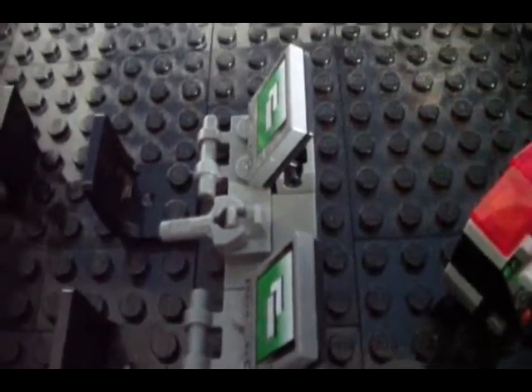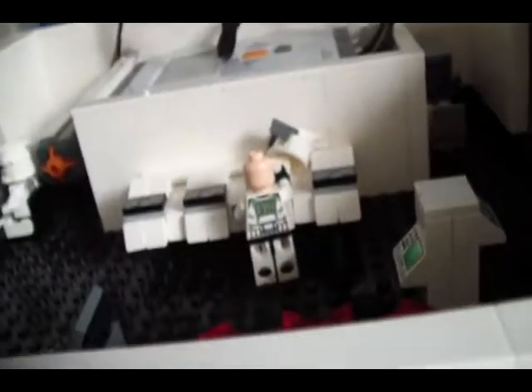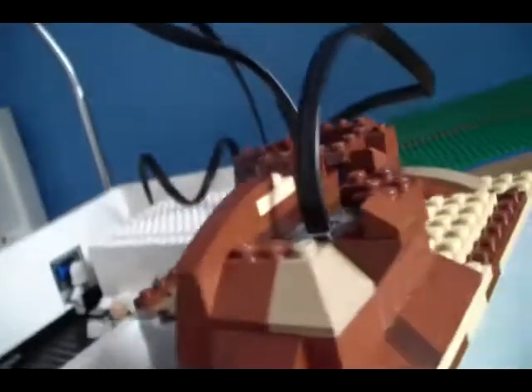I'll be posting some pictures of this on Flickr hopefully today, so if you want to check that out for closer-up shots. I'll post one with just the hallway lights on, and just the dark in there — sort of like that with the lights on. The base is coming along pretty nicely.